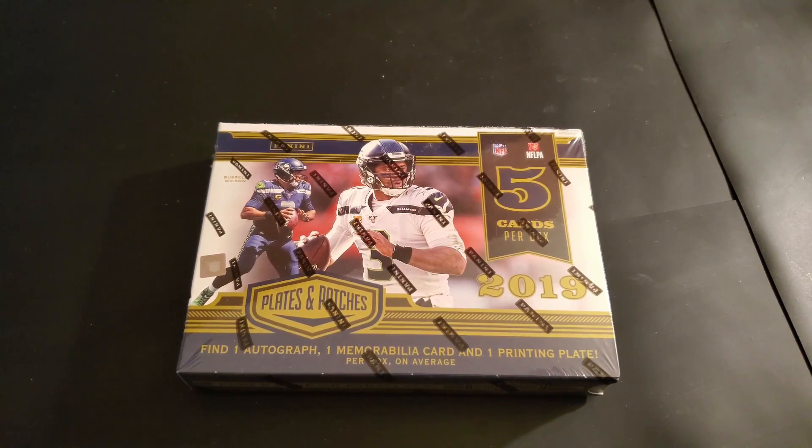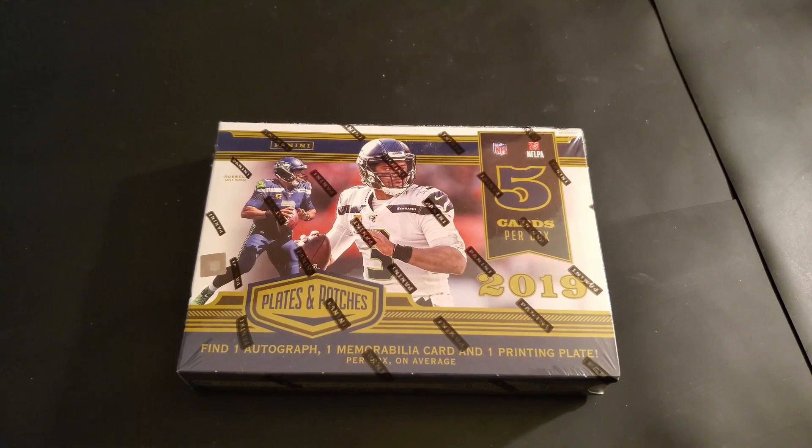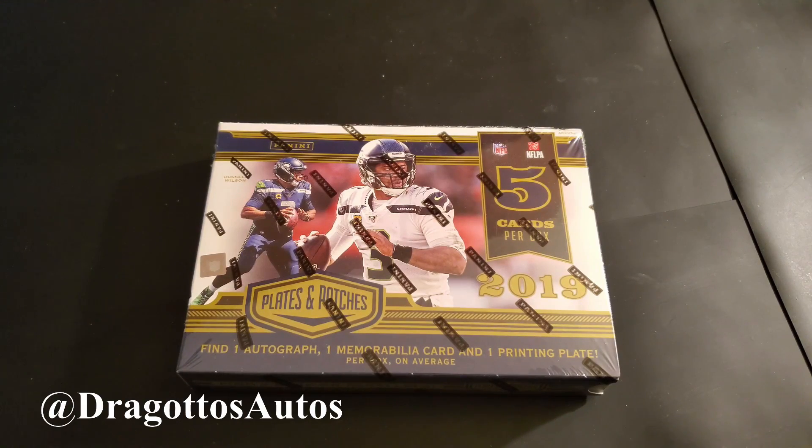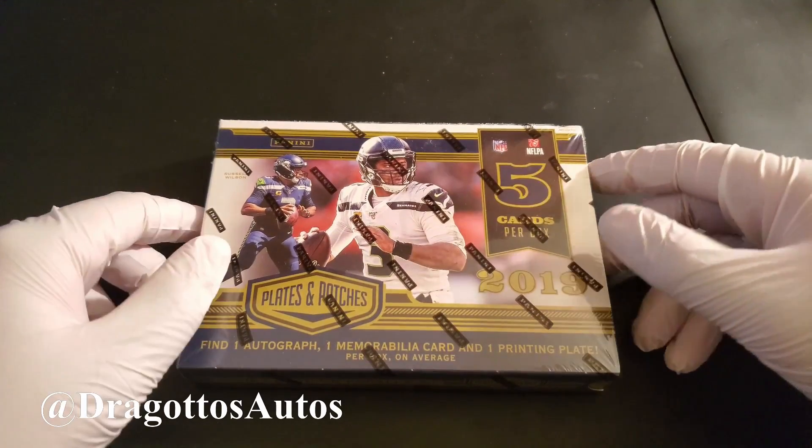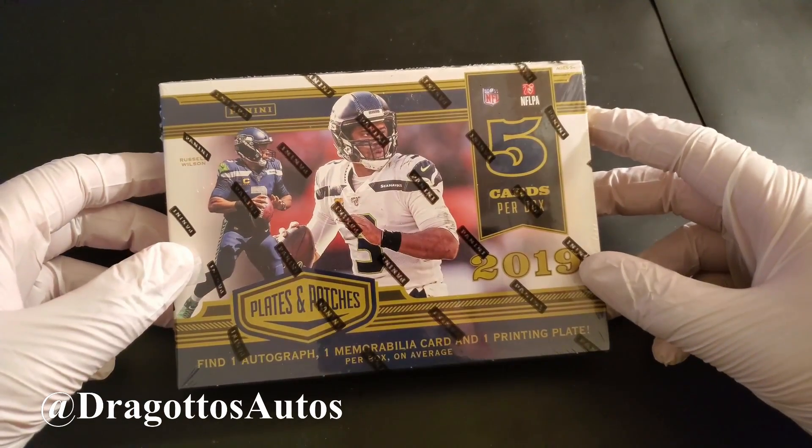What's going on everybody, this is the SoCal Goomba — THE SoCal Goomba, got you there. We're here with the next rendition of Dragano's Autos! And we're here with a different kind of box today.